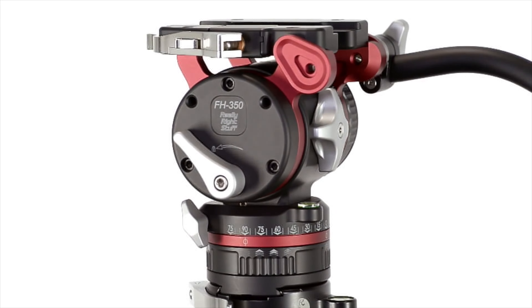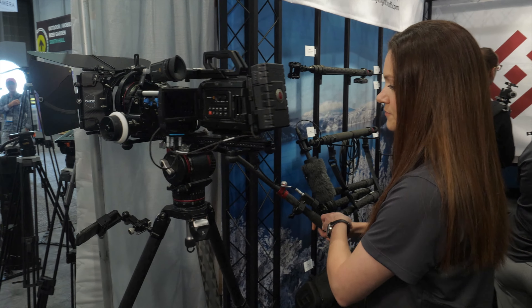At NAB this year, they showed their new head for larger cameras, the FH7240.